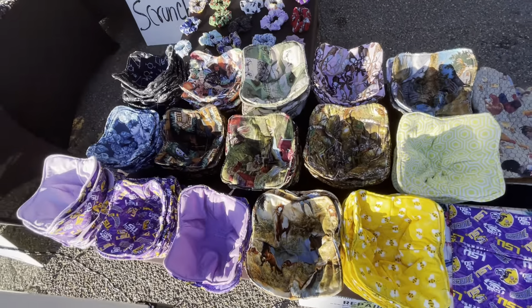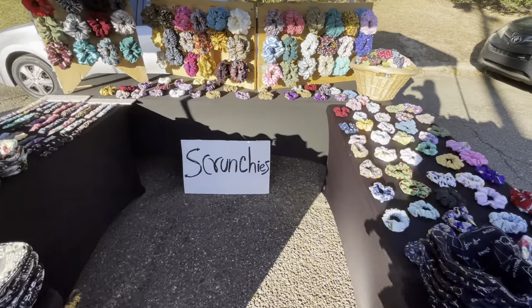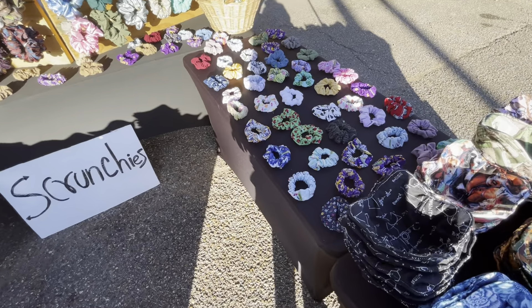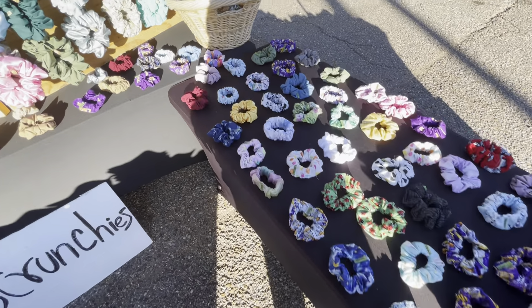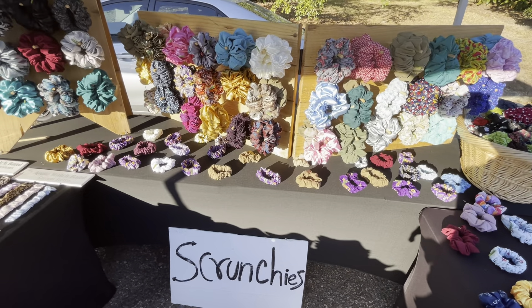I have some microwave balls in here. I have the microwave balls and I have the scrunchies right here. We have different designs and I have different ones in there.